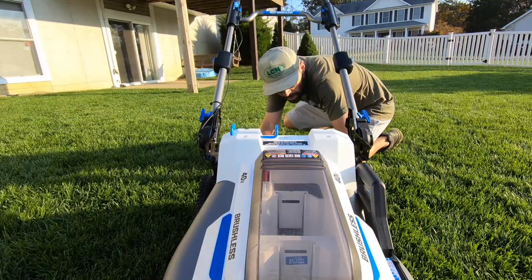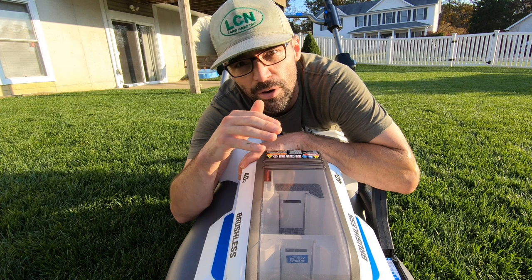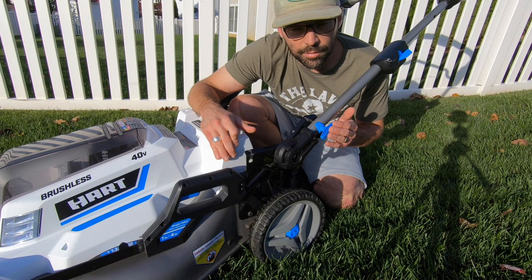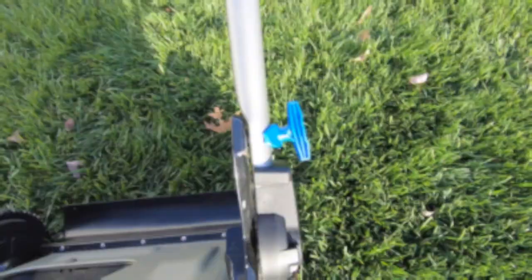While it does have plenty of power to mulch or bag, I've noticed that when the battery is getting near completely drained, the motor starts to lose RPMs and it does start to affect overall cut quality. Another thing I'm not crazy about are the knobs used to adjust handlebar height — they stick out further than the bar profile and can catch on things, leading to them breaking or bending. I caught mine on something and bent one slightly; it still functions, but it's worth noting.